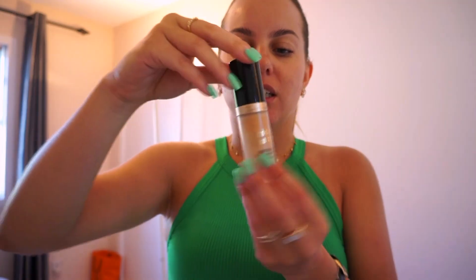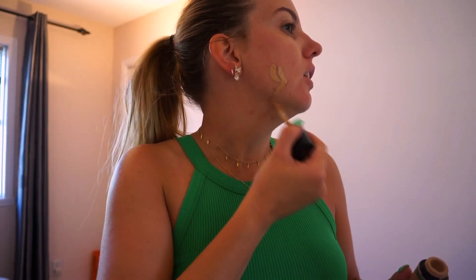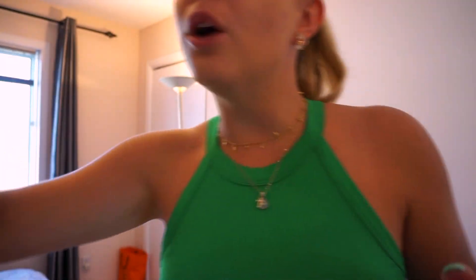I will start with Born This Way by Too Faced in the color Light Beige. I'm just going to conceal the little pimples that I currently have. I'm not putting too much product. Now we can add a little bit of concealer now that the foundation is applied all over my face.